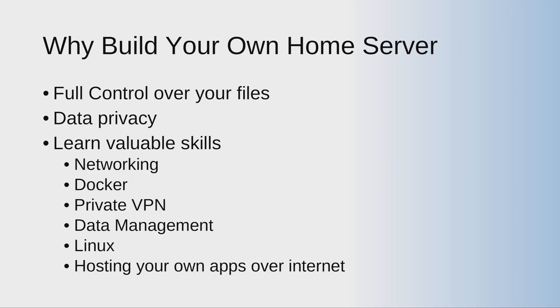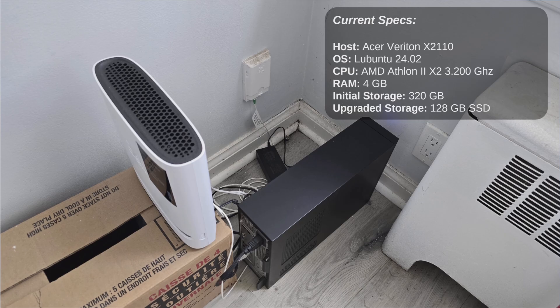Let's look at my current setup. I'm using an Acer Veriton X2110 — I'm not sure how old it is, it's been sitting in my house for a few years. I have Lubuntu installed on top of it, and on top of Lubuntu I have CasaOS installed, running more than six or seven containers. It has an AMD Athlon CPU launched around 2005, so it's about 12 to 15 years old. Initial storage was 320 gigabytes HDD and I've upgraded to a 128 gigabyte SSD.